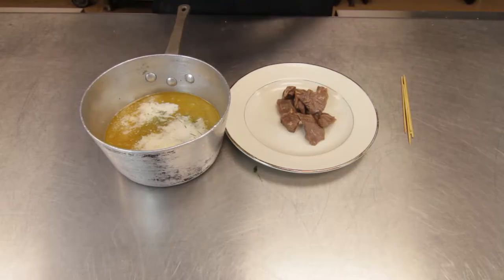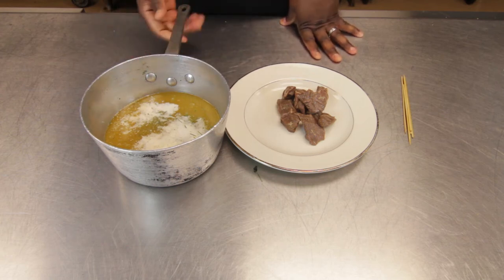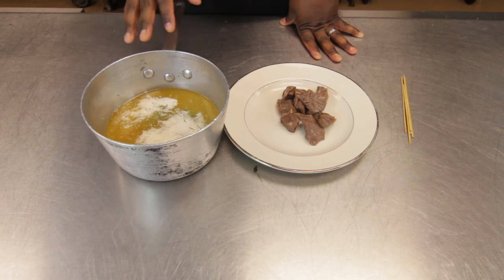The beef has been previously marinated in a little Worcestershire sauce and olive oil, and we also have our melted butter. Inside the melted butter, I've put several rosemary sprigs to give the butter a much more aromatic flavor.